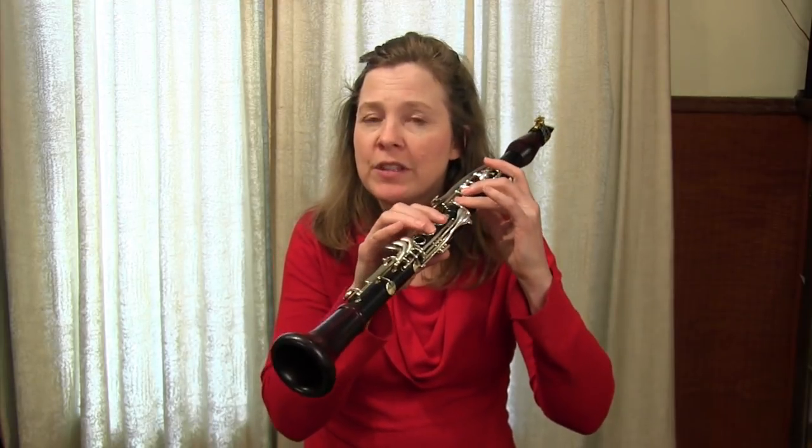I'm thinking of your altissimo register — the notes above high C, mostly in the range of C sharp up to about an E or so. Many of our pieces of music have those notes, and often we find they are resistant to come out, they sound a bit shrill, or we have problems with intonation. This is one approach to help make those notes feel more comfortable and easier.